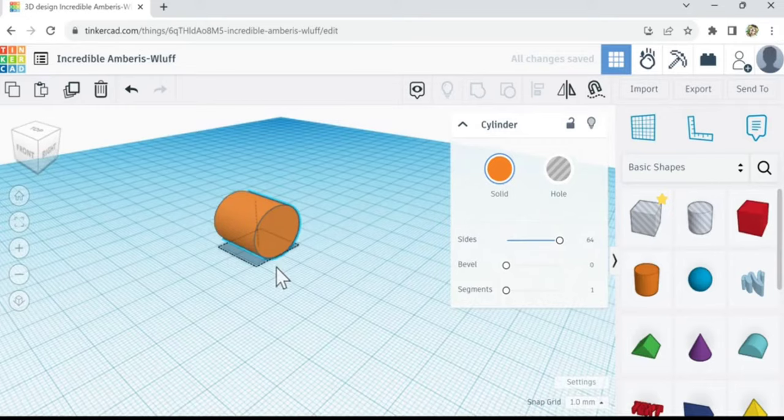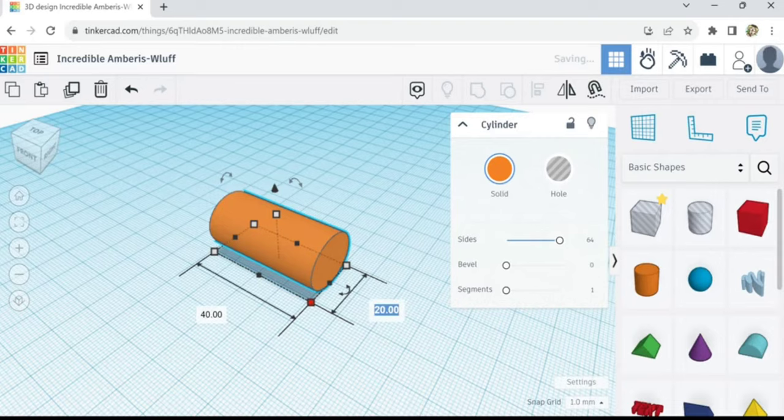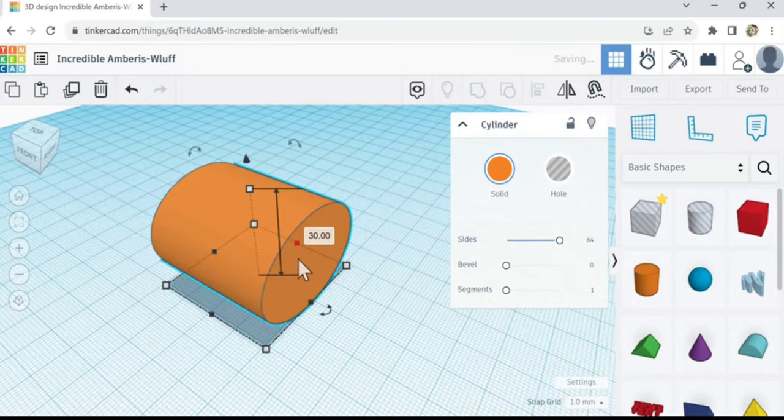Let's start with a cylinder. I'm kind of squishing it down a little bit. Let's make it a little bigger — this is gonna be too hard to work with. Let's double it, so 40 by 40. There we go, stretch this up a little bit so now it's flat.